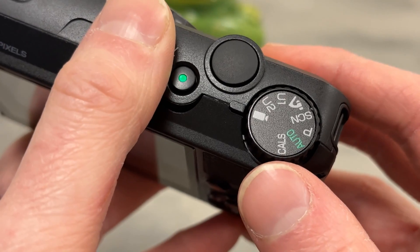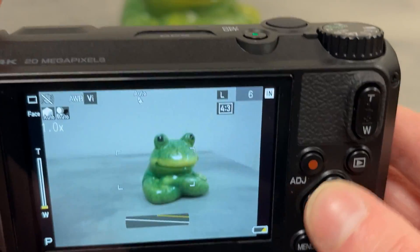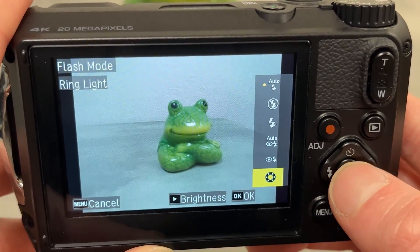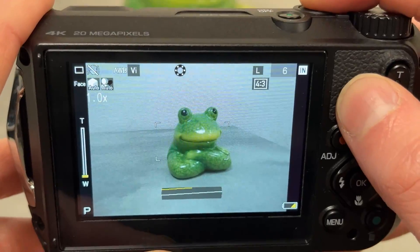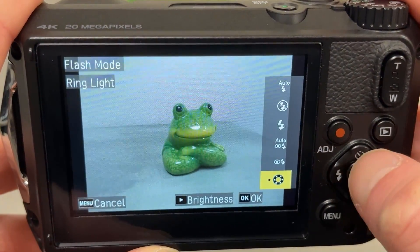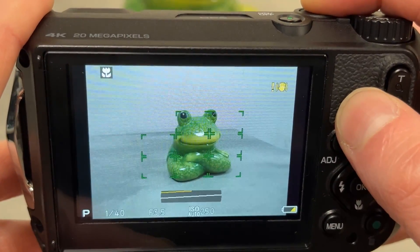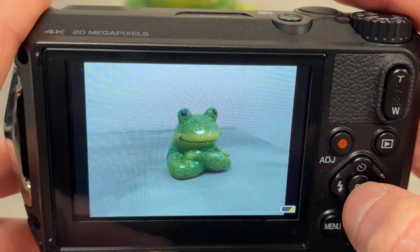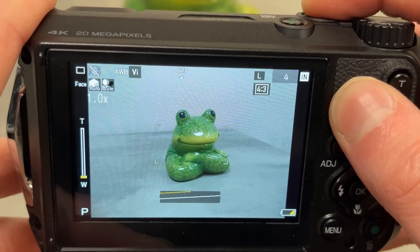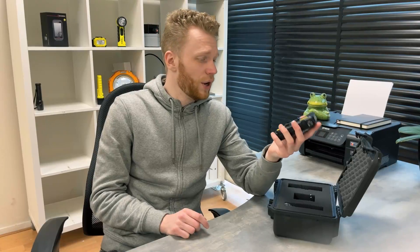To use the LED ring, spin the wheel on top of the camera to P for photos, or the camera icon for videos, and press the flash button on the front. From there, navigate down to the ring light option and press OK. As an important side note, in case you don't want to use the ring light, make sure the flash mode is set to flash off. If you leave it on auto or flash on, the camera will fail to take pictures and shoot video, since the flash has been rendered inoperable.